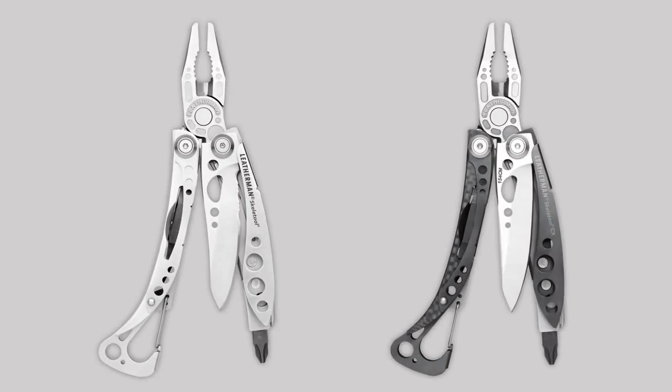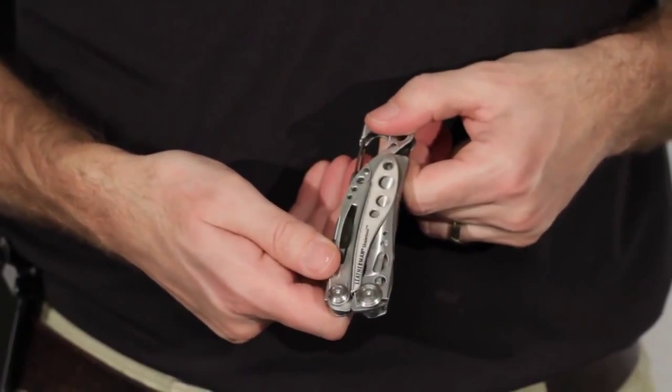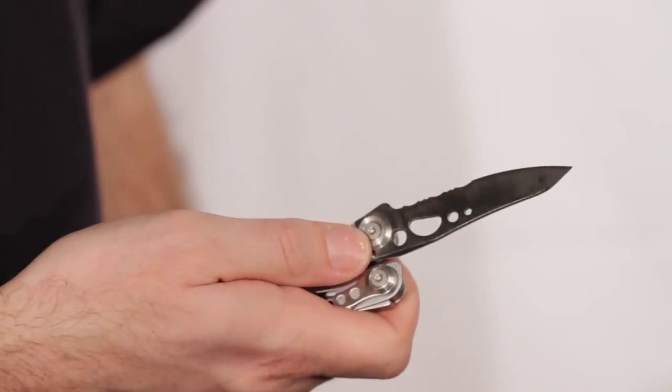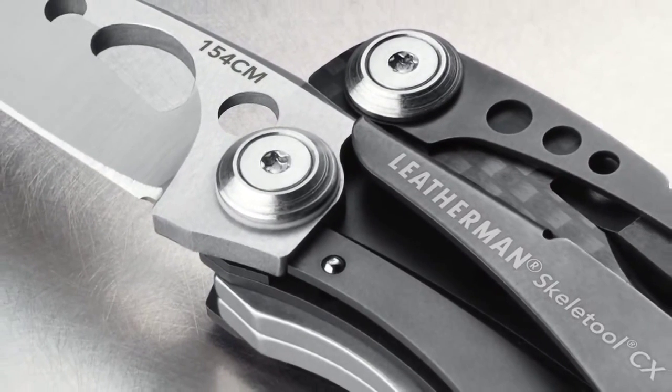The idea behind the Skeletool is in keeping weight and size to a minimum without sacrificing functionality. As you can see, it's pretty compact when it's folded and the Skeletool only weighs 5 ounces. Both models feature an outside accessible blade that can be opened with one hand, like a pocket knife, and the blade locks using our strong liner lock mechanism. In fact, the Skeletool and a pocket knife are pretty close in size.